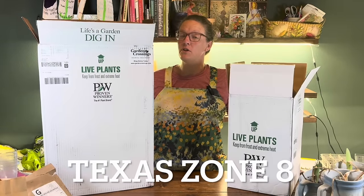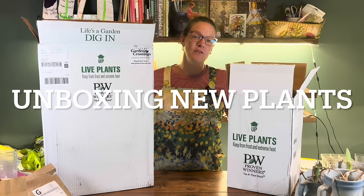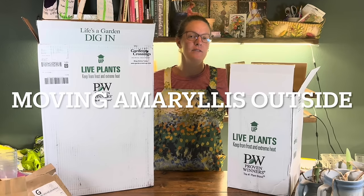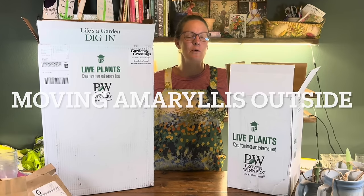Hey y'all, it's Amanda and this is my Texas Zone 8 garden. Today we're going to be doing two very different things: we're going to start with an unboxing of new plants from Garden Crossings, and then I'm going to be showing you how I'm prepping my amaryllis to go outside to grow for the summer.